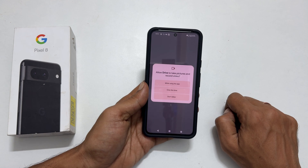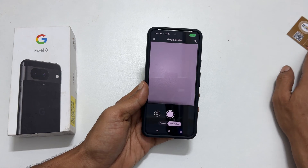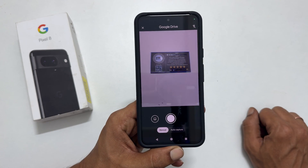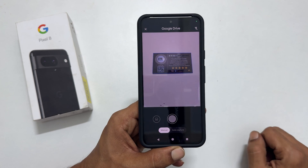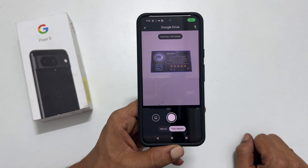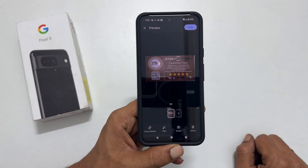You may need to allow the camera permission. Now place the document in the center of the camera view. Tap the shutter button if you have opted for manual mode. If you have opted for auto capture, just hold the phone steadily and it will automatically scan the document.